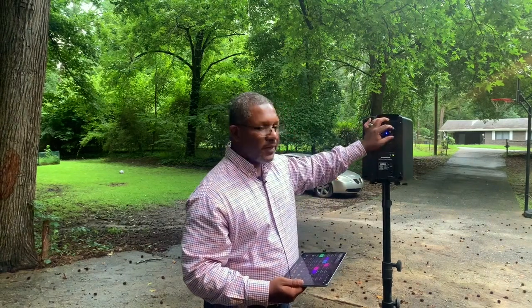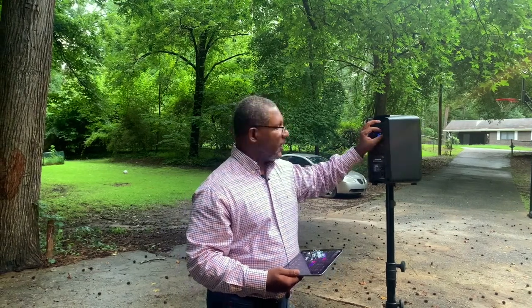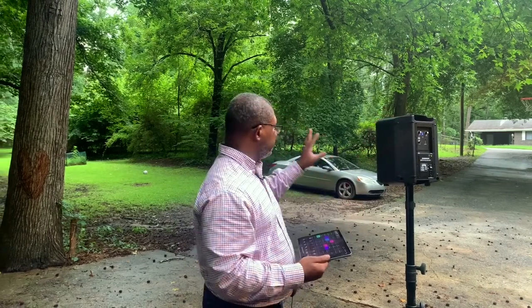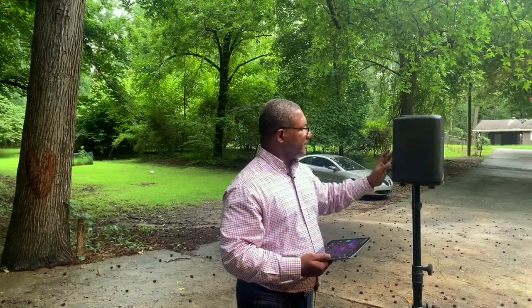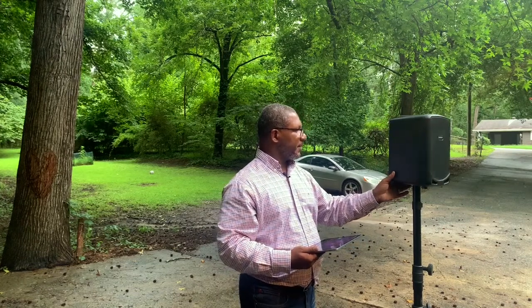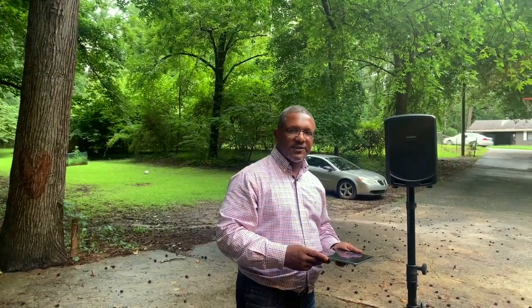I wouldn't blast it at full volume — I'd keep it no more than 80% — because you don't want to push it too hard. But it works great for small environments where you don't need sound to carry far, don't want to disturb neighbors, or just need to keep things reasonably moderate. So this is it — the Samson Expedition Escape Plus. You can find it on Amazon via the link below. Continue to watch, like, share, comment, and subscribe if you haven't already, and we'll see you on the next video.